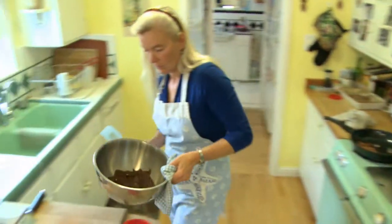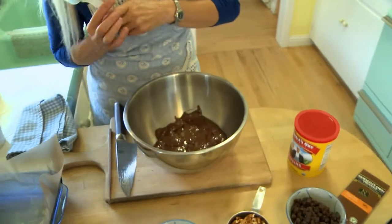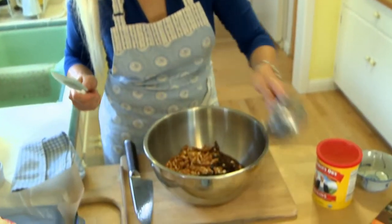Through these outreach programs, farmers learn the techniques that protect the environment over the long term. We are going to mix in the one cup of raisins and then the one cup of pretzels.